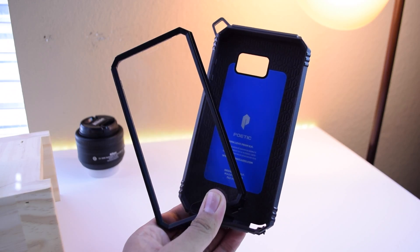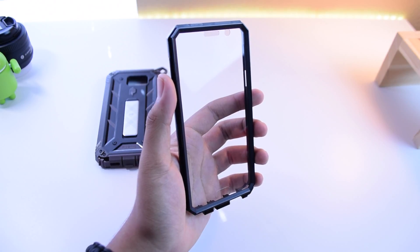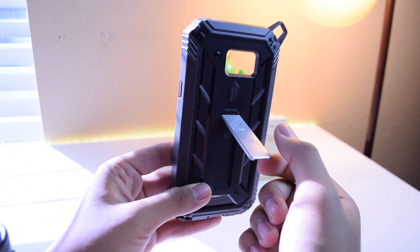It's a two-part case with a main shell made of polycarbonate and TPU materials, and the initial plastic casing has a built-in screen protector with water-resistant capability. Along with that, you'll also find a very handy kickstand on the back that's either made out of cheap metal or high-quality plastic. Nonetheless, it's very sturdy and it holds up very well, and I don't see it snapping off too easily.